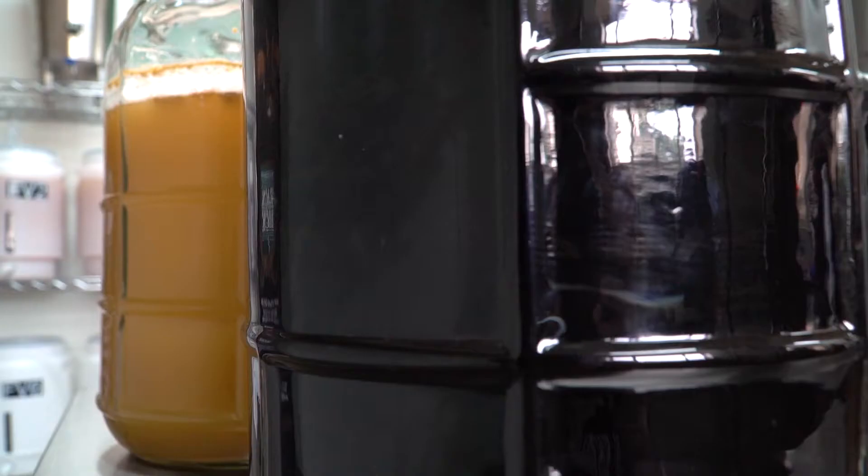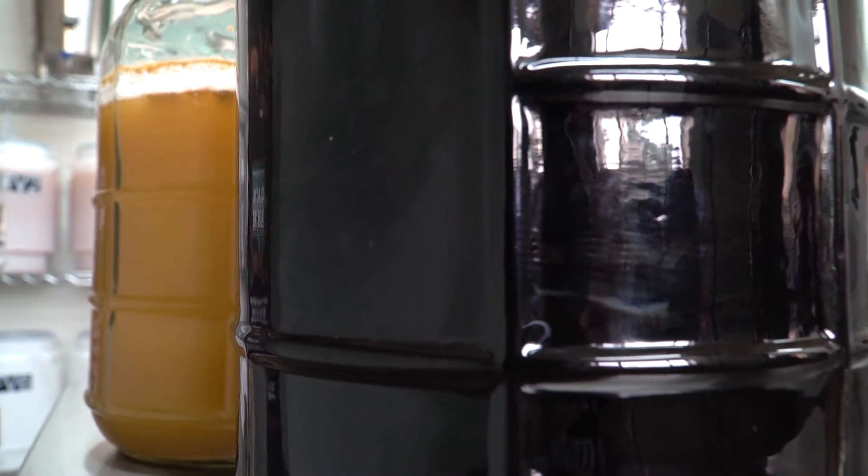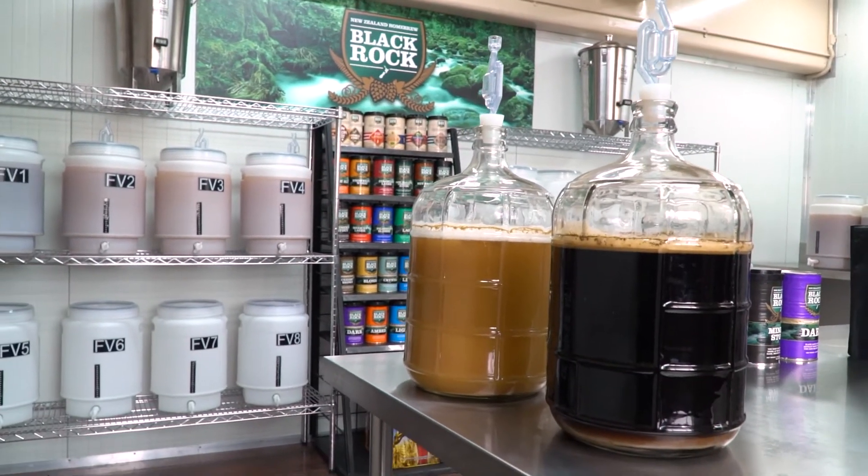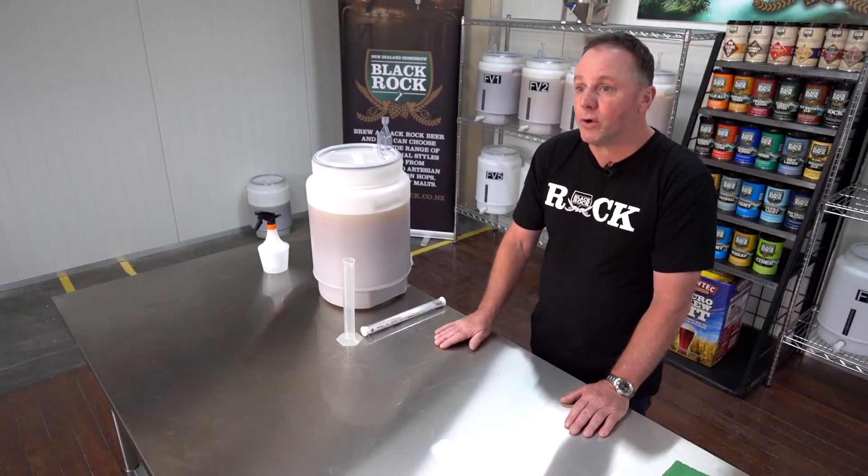Seven days is typical for the majority of our yeasts. Some are a little faster than that, and it's all dependent on the temperature you're holding the fermentation at. At 25 degrees you might even take a day off the fermentation. Within the BlackRock kits we have clear instructions of what our starting gravity and end gravity are, and we can cross-check it with a hydrometer to confirm we've made it up to the instruction.